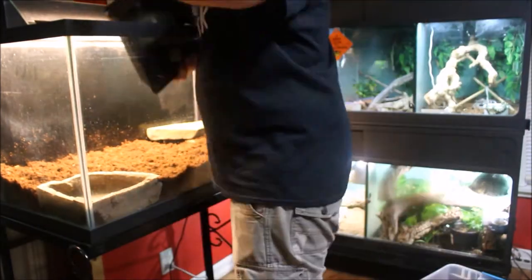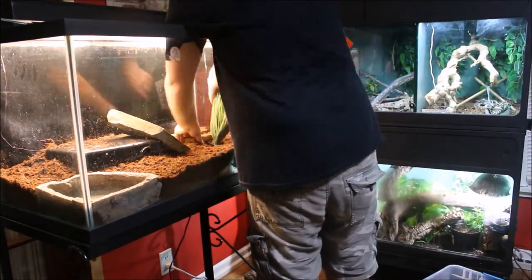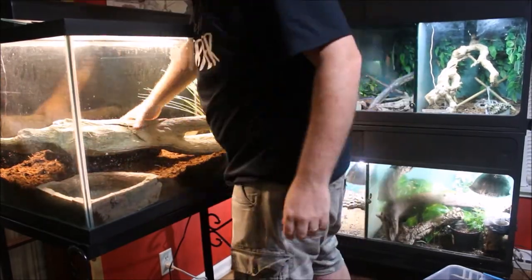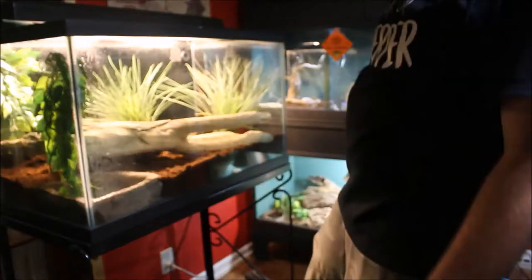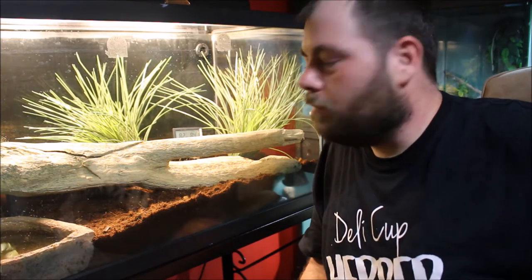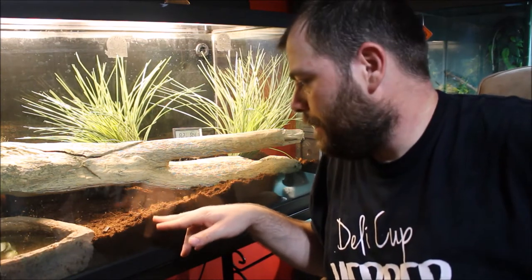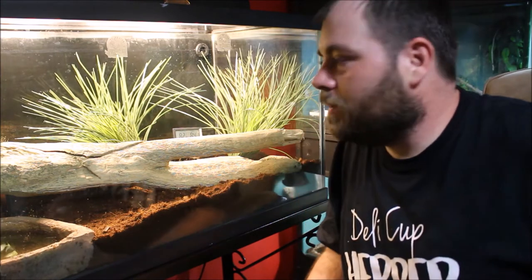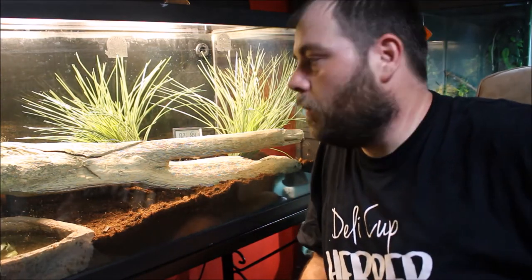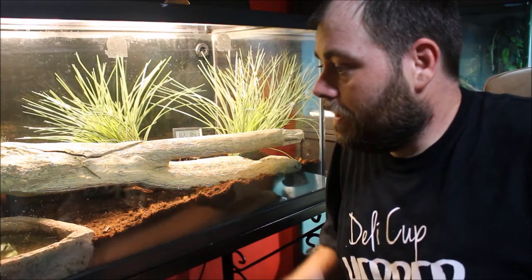This is going on the cold side of the cage. You've seen me place the brick that's going to be his hot spot. The setup is pretty much complete — I'm going to add substrate called Forest Floor just to dress this up a little bit. We'll probably wait a week or so before we put him in here.